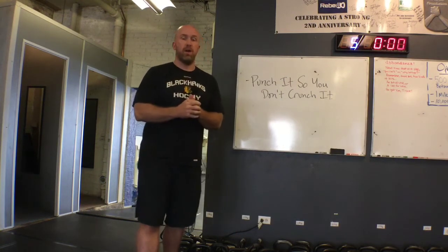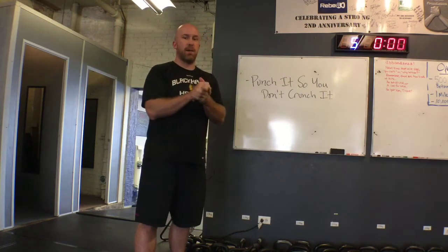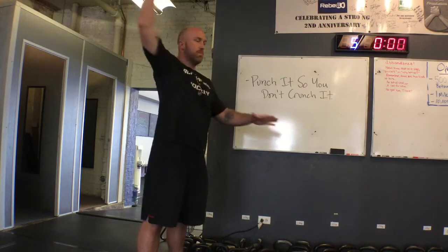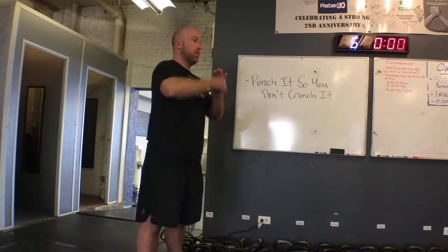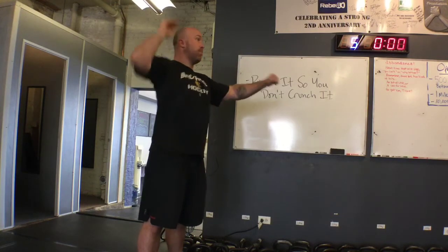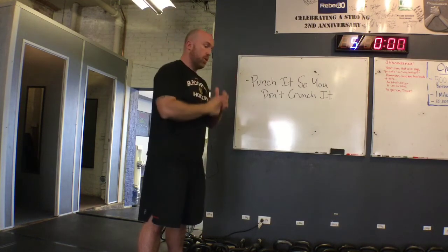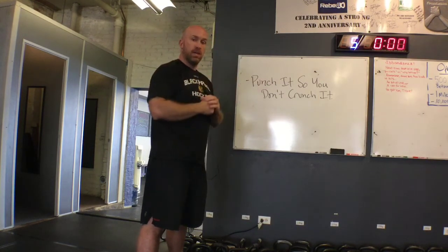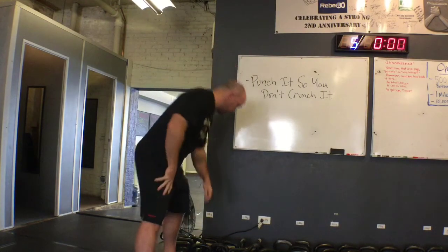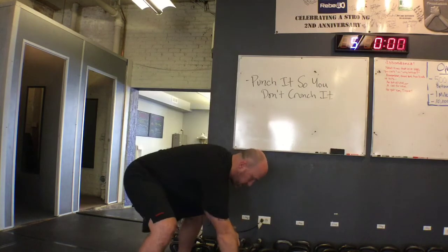One thing I want you to think about is we want to punch the sky at the top. We're not catching the bell in this backward motion — we're doing essentially a kettlebell high pull and then punching straight up to the sky to avoid that. That end motion coupled with a nice clean high pull is going to give you a nice smooth transition into the top portion of that kettlebell snatch.